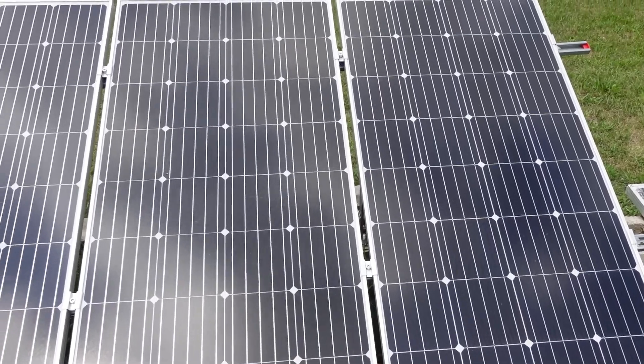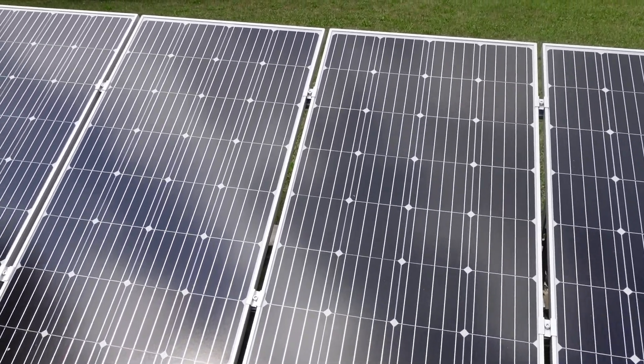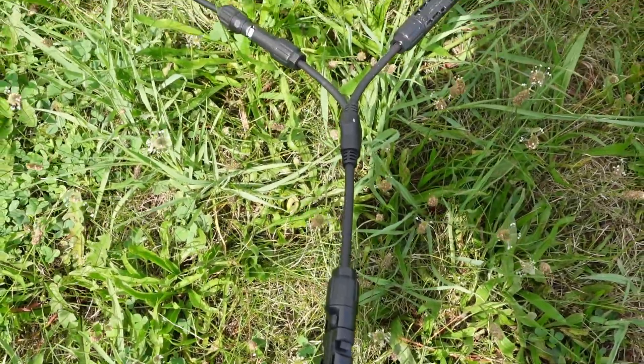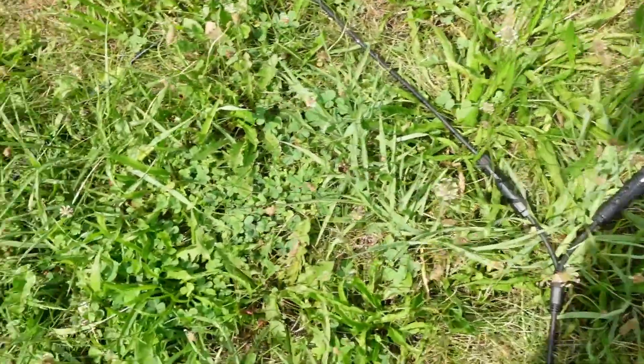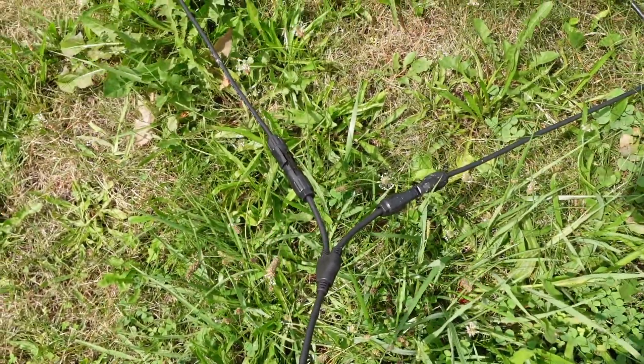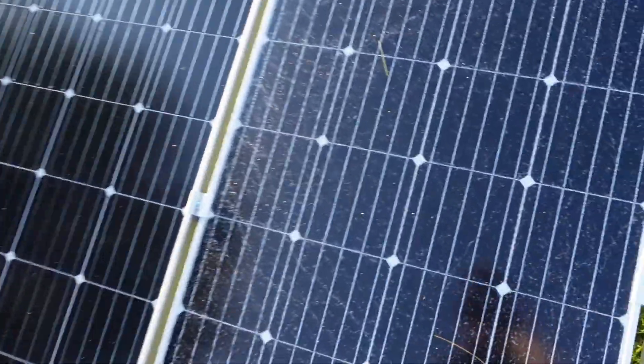EcoWorthy sent me this kit right here. It has a total of four panels, 195 watts each. It comes with all the cables you need, and these cables are really heavy duty — not some flimsy stuff that you see on Amazon. The panels and everything came perfectly and super fast.